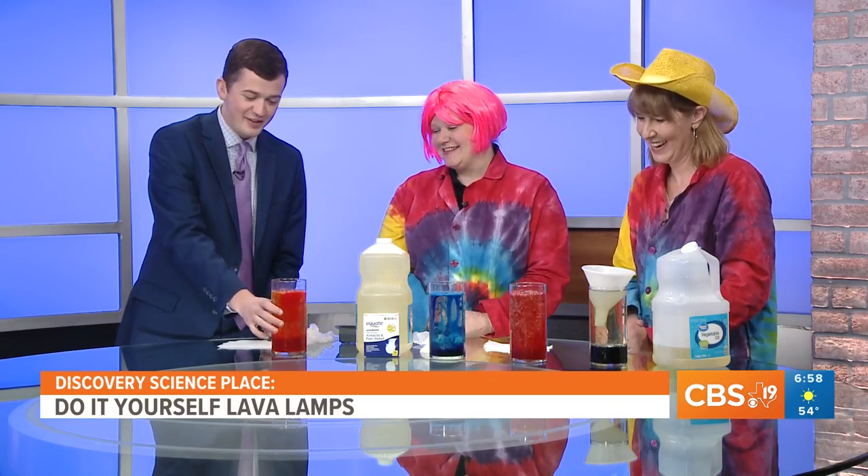The Teenage Mutant Ninja Turtles event runs all through April and into May — May 21st. That sounds like a lot of fun. And experiments like this are super easy — you can get the stuff at even the grocery store like Brookshire's. It'll keep adults and kids entertained for a long time. This is super awesome. Erin and Carol, thank you so much for joining us this morning, and we look forward to the next experiment you bring to us.